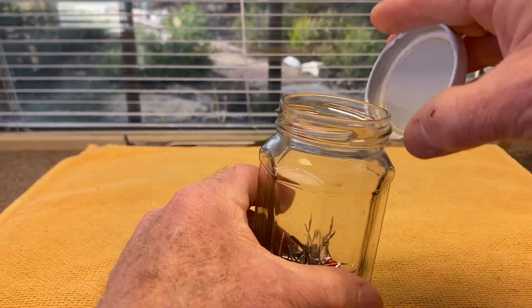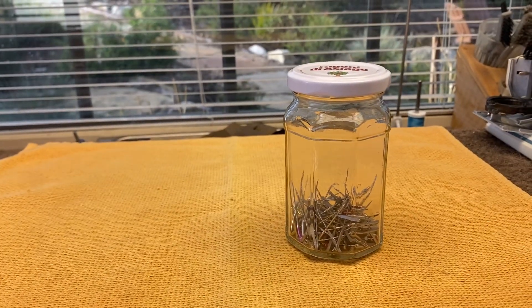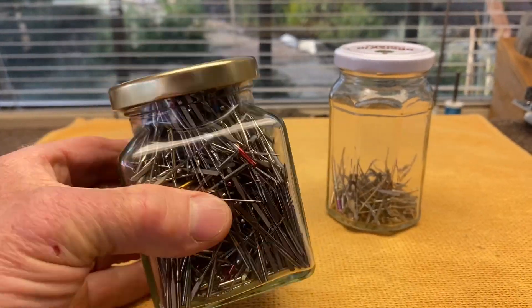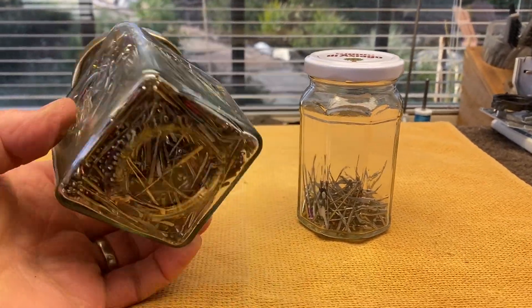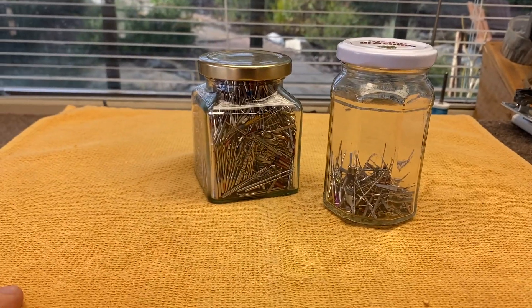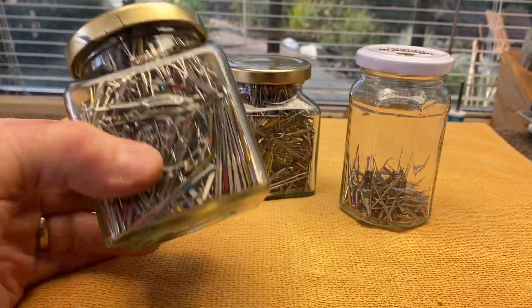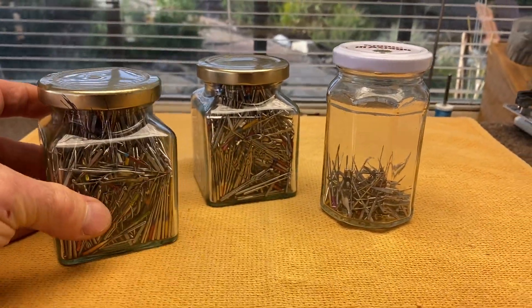The old needle — I hate to throw them away — so I put it in a jar, put the lid on, and just add to it. Eventually the jar gets full. This one's a little fatter but it's full, I can't put any more in there. That's a lot of needles. I've also got this jar and this one's really full too.